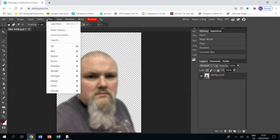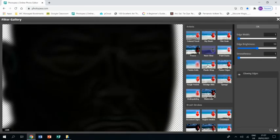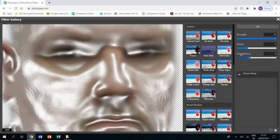Then I'm going to go to Filter > Filter Gallery and I am choosing Plastic Wrap. I've got to make sure that I bring the detail right down and the smoothness right up, then click OK.